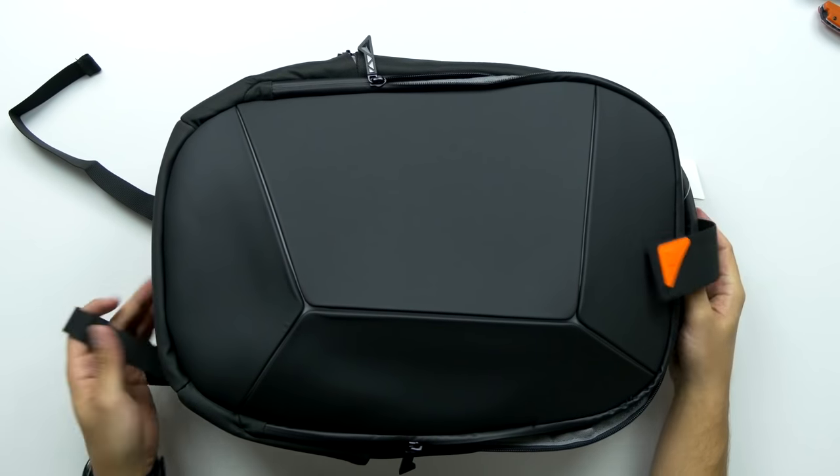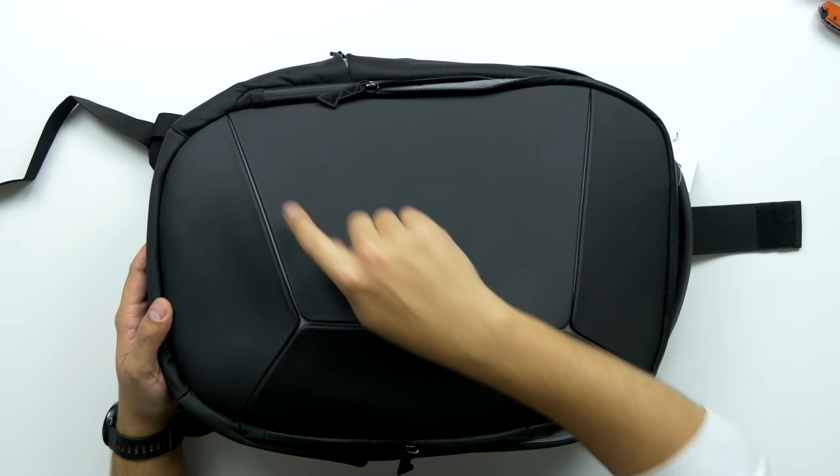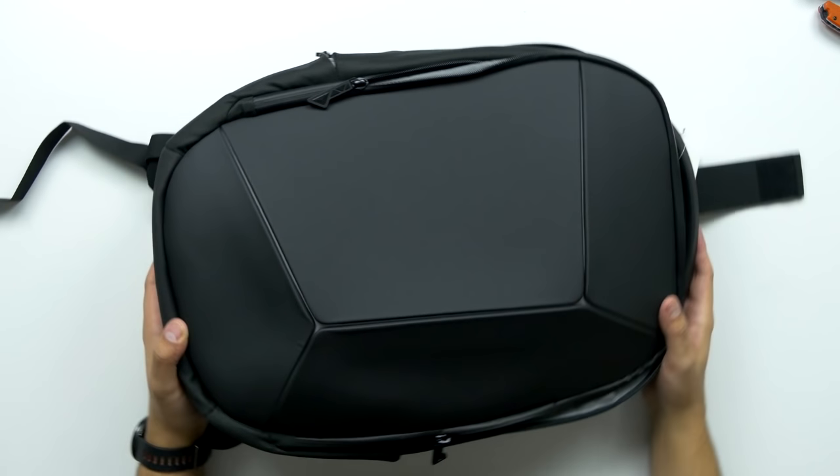I didn't completely pack it full, but there we go — that's pretty nice. It's probably one of the best quality backpacks I've had my hands on. The materials that they've used here are definitely premium. I am curious what the reflective pattern is going to look like in the dark, so let's go check that out.